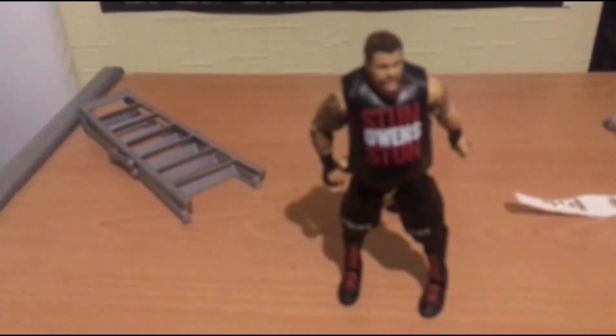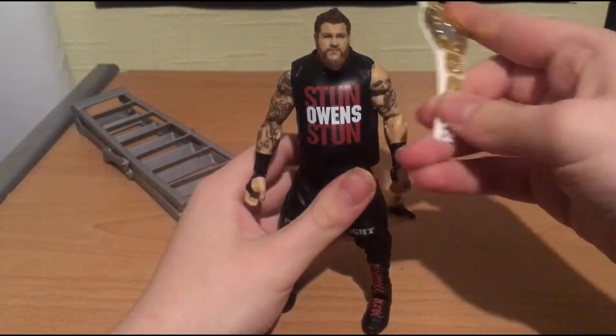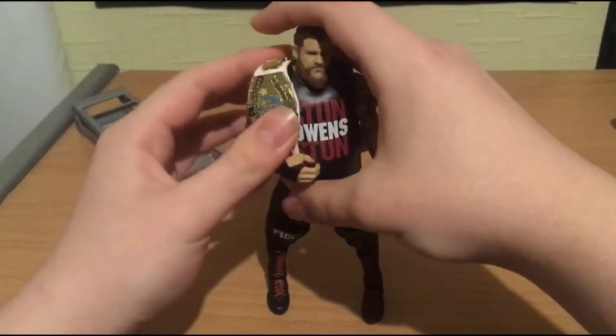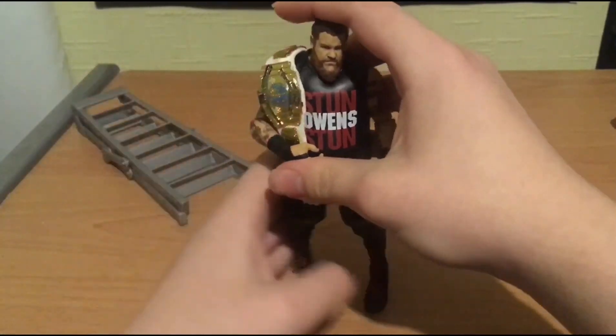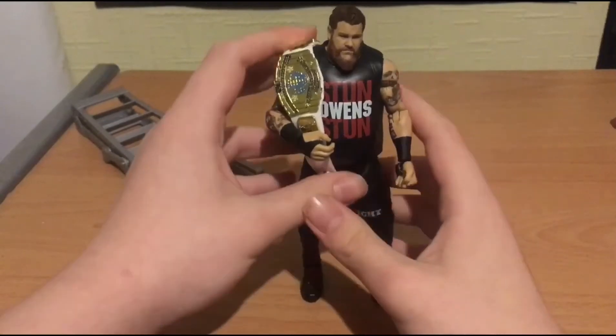Boom! I'm back guys. I also got the IC championship because I love the colour white. And I think it's gonna look awesome. Yo, look at that guys - this is swag. Oh my god, look at that!